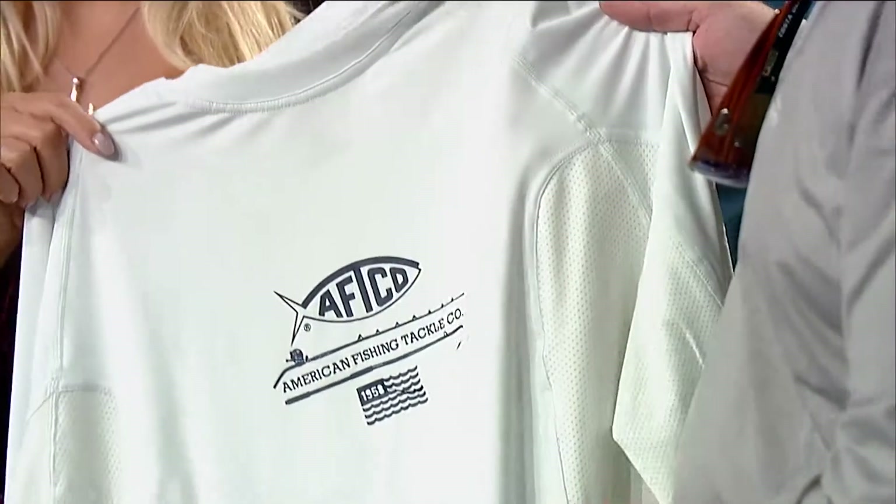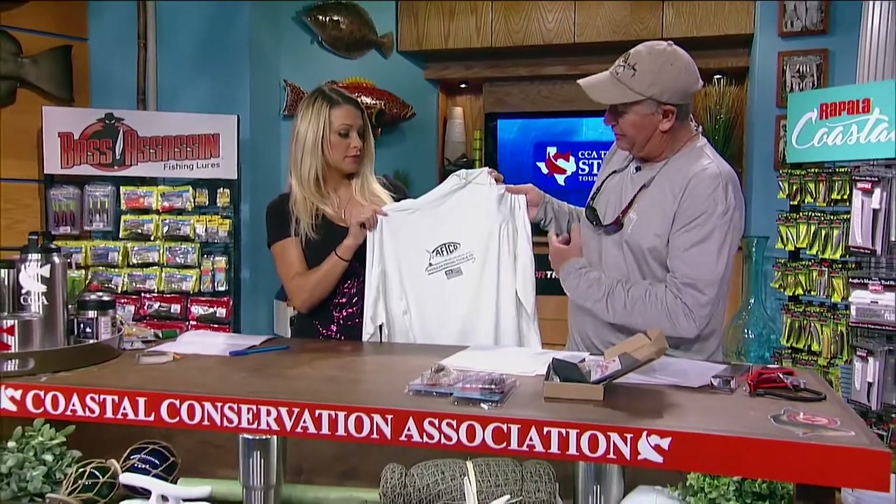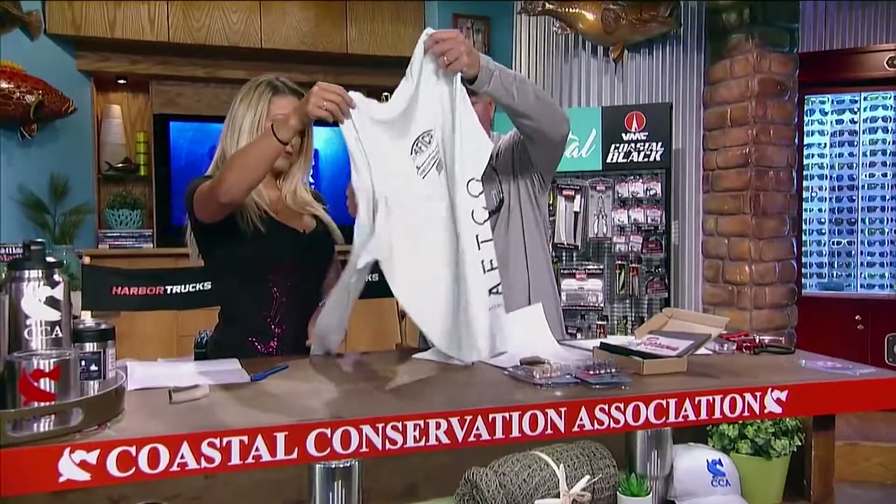It's UPF 50, and it's also got AFT guard for stain release and AFCO quick dry as well. So get yourself a Barracuda Geocool shirt — stay cool when you're out on the water chasing fish, and protect yourself from the sun.